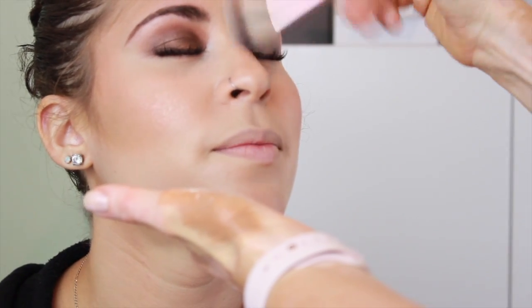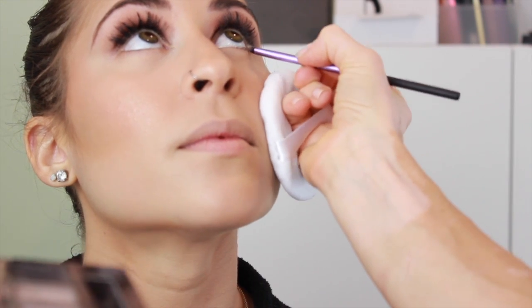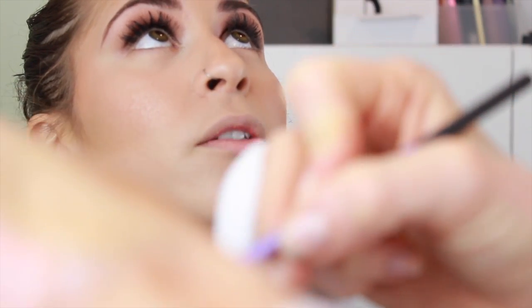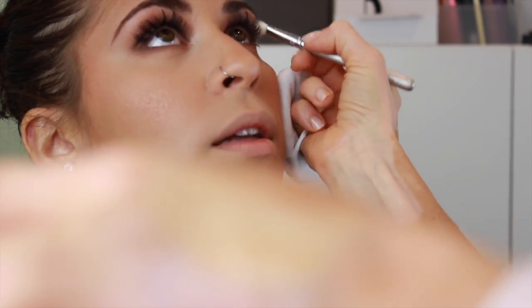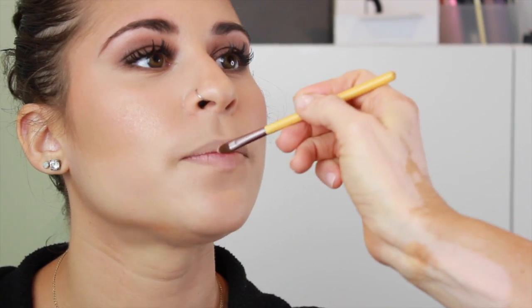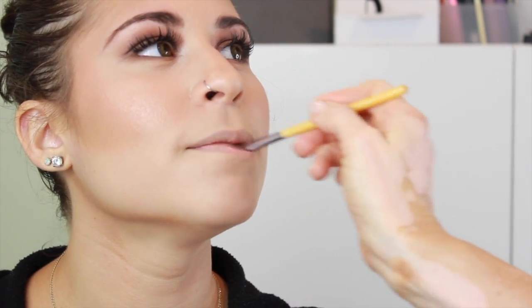We're not doing a whole lot of blush with this look because I feel like a brown smoky eye is badass — sexy and badass. I feel like sometimes blush makes you look really sweet, and I didn't want to make her look too sweet. So we did just a little bit of a highlighter-y, beige-y color on the cheeks. You can see it's starting to pick up the highlights and it's coming together. And now we just did a little bit of eyeshadow on the bottom lash line.